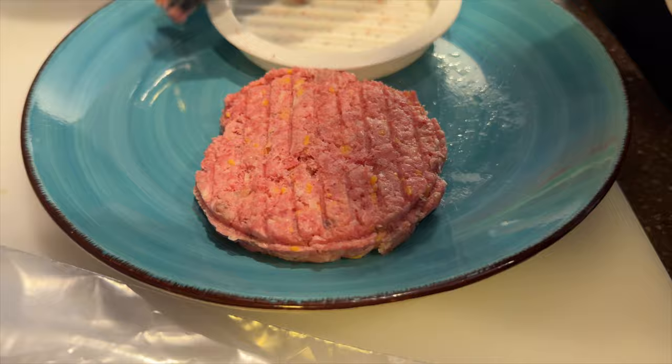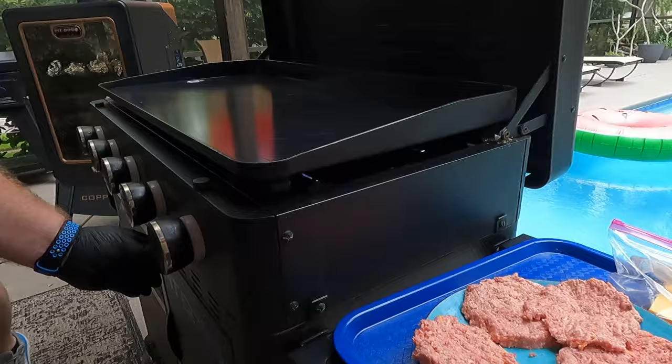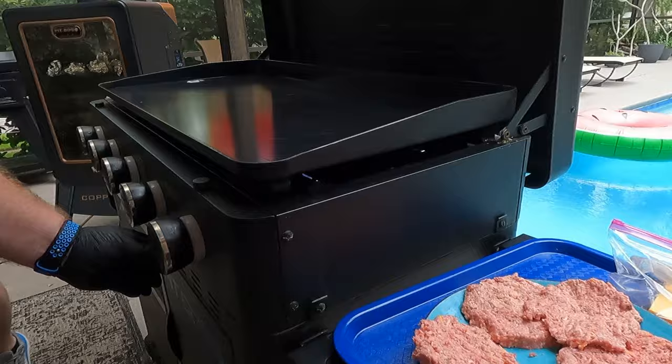Before we get the bacon on, let's go grab the buns. I'm calling an audible — we're going to use mayo to toast the buns. I'll glove up and prep that while you get the burners going. We're on the Pit Boss Ultimate 5 Burner right now, on low with three burners on. Brett is going to start with the bacon while I get the mayo on the buns.